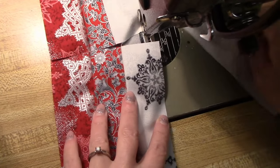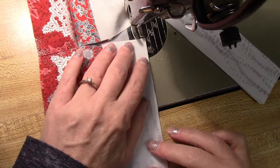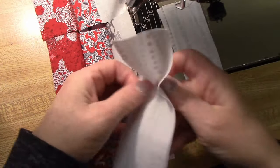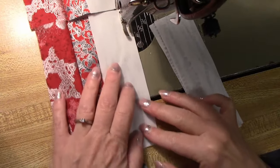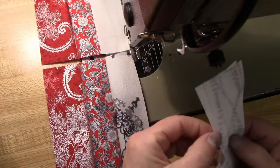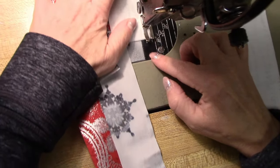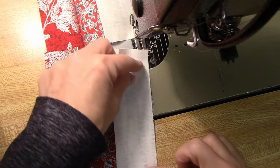Whether I'm using these mini blocks for the table runner or our bigger blocks for the quilt kits that we sell, I do the same method. And as you can see, it's pretty quick — because these six blocks are just about done. It's important to use a quarter inch seam because that is the amount added to each piece for your seam allowance. If you use a quarter inch seam, then when you're all done, the blocks will be square.